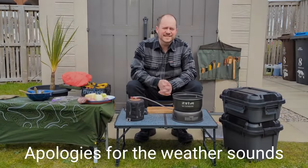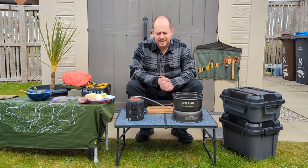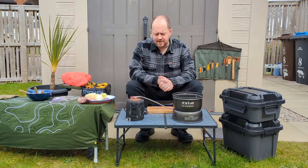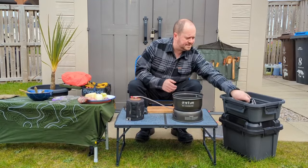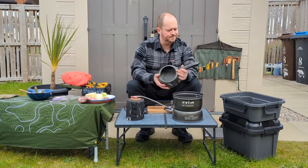Hi, it's Richard from Raw EDC with another video. This time a little bit of cooking with some new equipment I've just acquired quite recently. This is the Trangia 35 ULBL hard anodized stove, and I also have another new piece of equipment: the Hawkins Contura 1.5 litre pressure cooker.